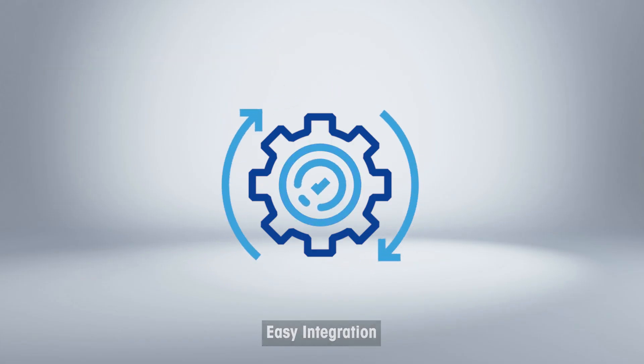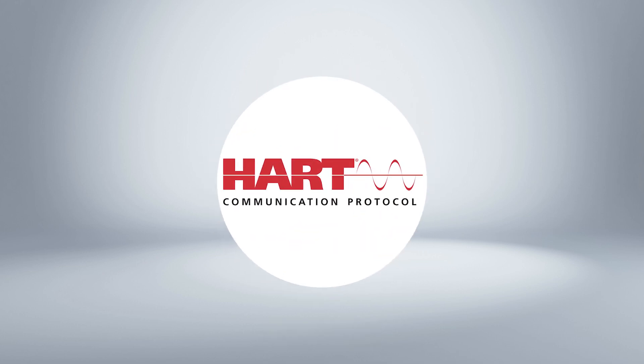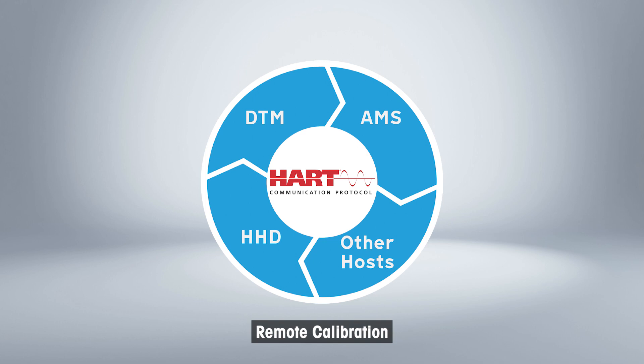When it comes to connectivity, the proven HART technology gives access to device information, measured values and sensor diagnostics data, and allows remote calibration through all major asset management tools, DTM, and handheld field communicators.